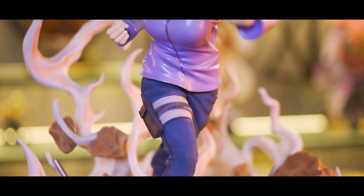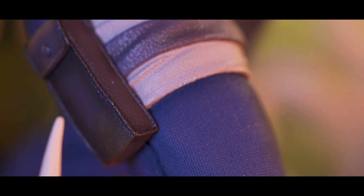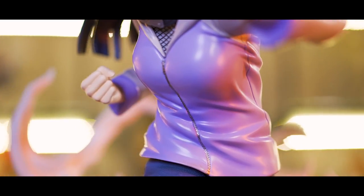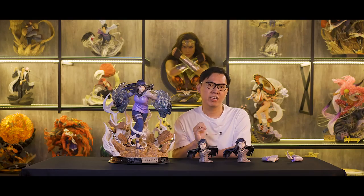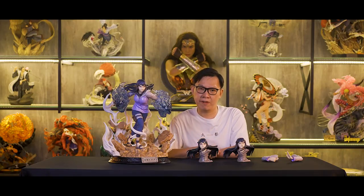Now let's move on to Hinata. The outfit of Hinata looks great. There are some fine textured details on her pants — they are subtle and blend in well to bring out the fabric realism. The folds and creases of her jacket look great and natural. The paint of her jacket is more towards a minor glossy finish to differentiate the two different types of material on her pants and jacket. There are also some dust and dirt effects on her jacket because she is in the middle of a fight.